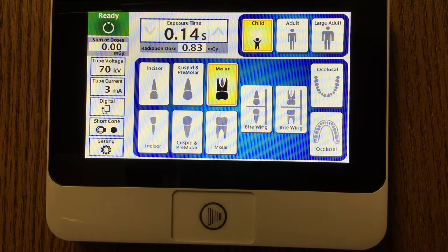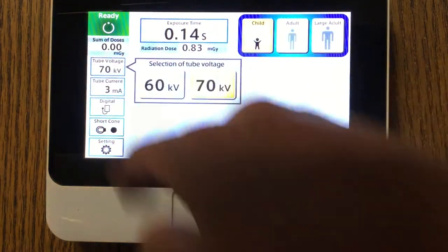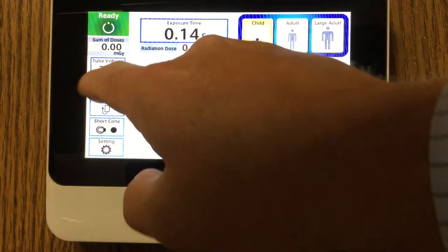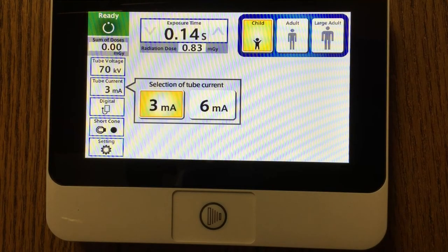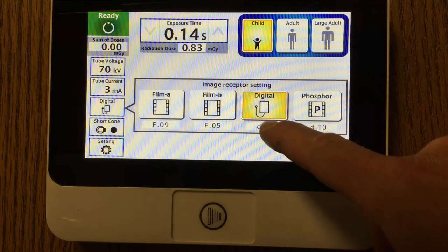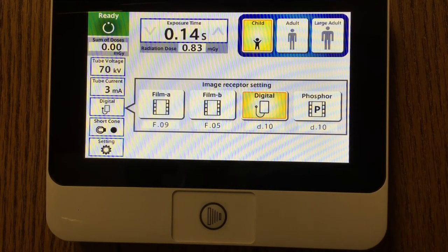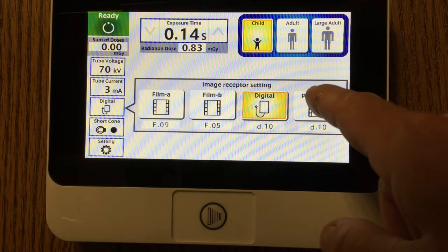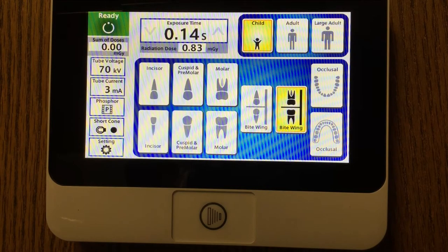As I made these changes, the exposure time as well as the patient dosage will change accordingly. The operator will also have the ability to program in whether they want 60 or 70 kV as well as 3 or 6 MA. Those selections will be made based upon if they're going to use a digital sensor, e-speed or d-speed film, or a phosphor plate receptor.